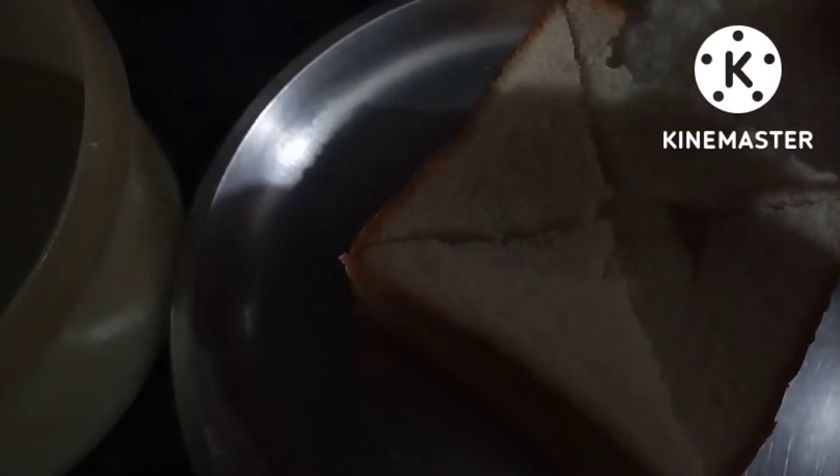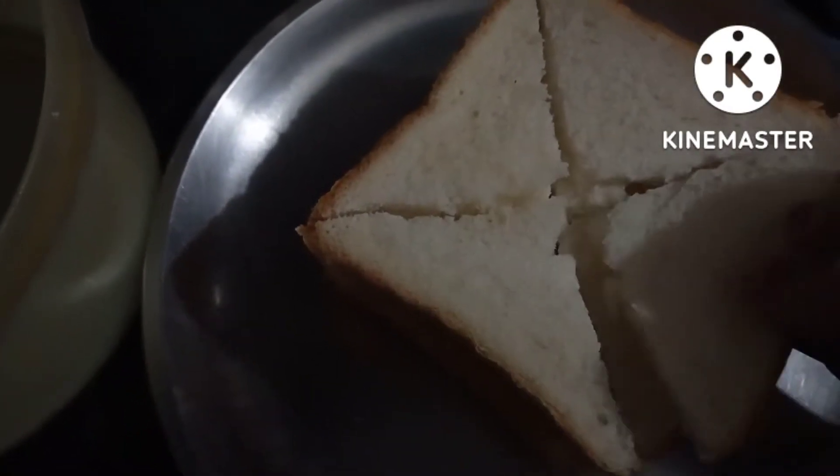So let's see what I prepared. I have made 5-6 breads and cut them in a triangular shape. I have made a little chashni.